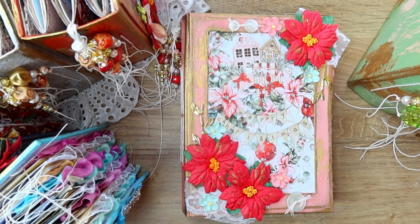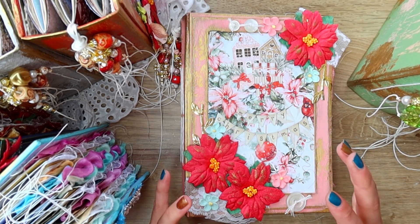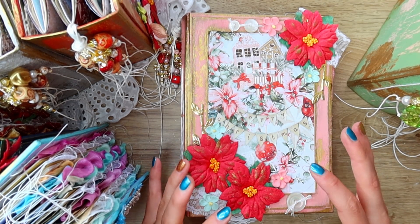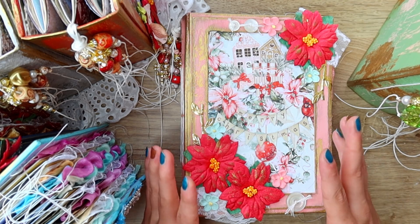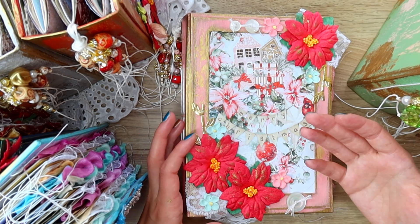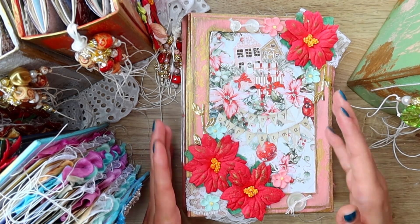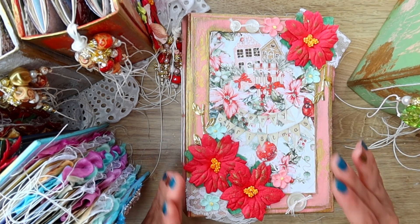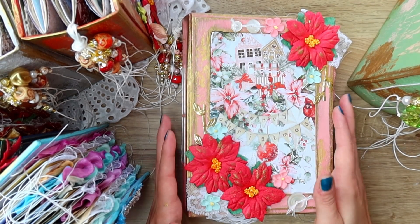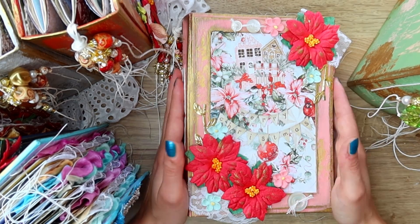These are Christmas journals. However, as you will see, I tried to make at least some of them — I have six in total — more generic or universal in a way, so that if you celebrate Christmas and want to use them for Christmas, you absolutely can. But if you don't and you just want a junk journal, maybe wintery themed or nature themed, you would also be able to use it and very easily repurpose it into any other theme.